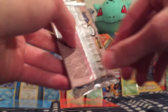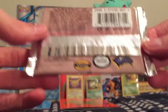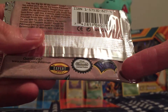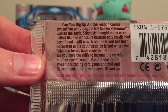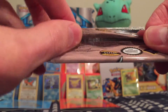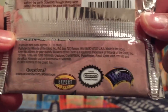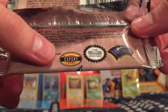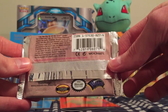I got these on eBay. So again, if you watched my first video, I'm hoping to pull a holo — really hoping that the sellers did not weigh these. Here is the Wizards of the Coast print, everybody's favorite Pokemon card company. And I'll let you get a sneak peek of what's on the back: 'Can you dig up all the Fossil cards?' So again, Wizards of the Coast, Nintendo, and Expert Level. Let's open it up.